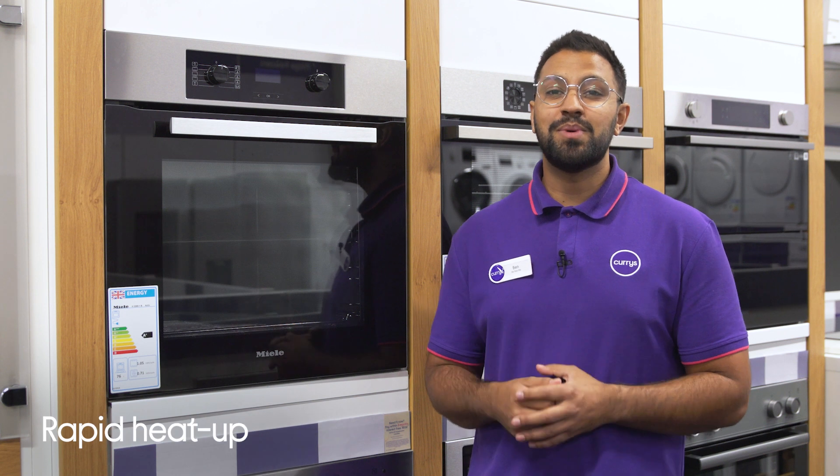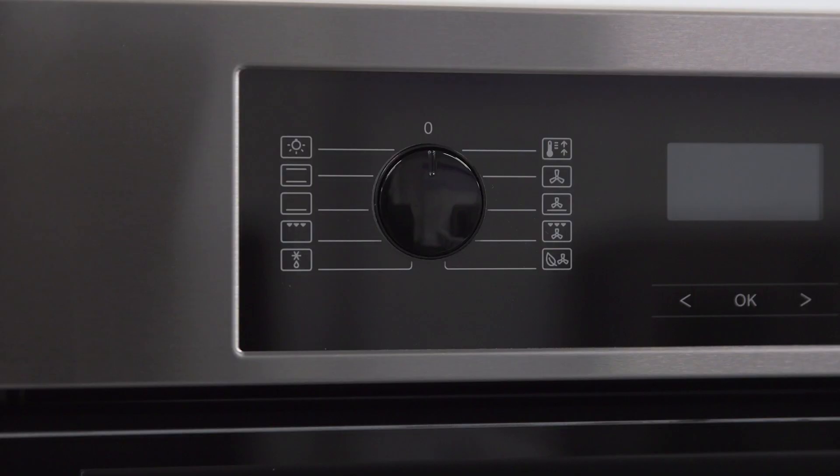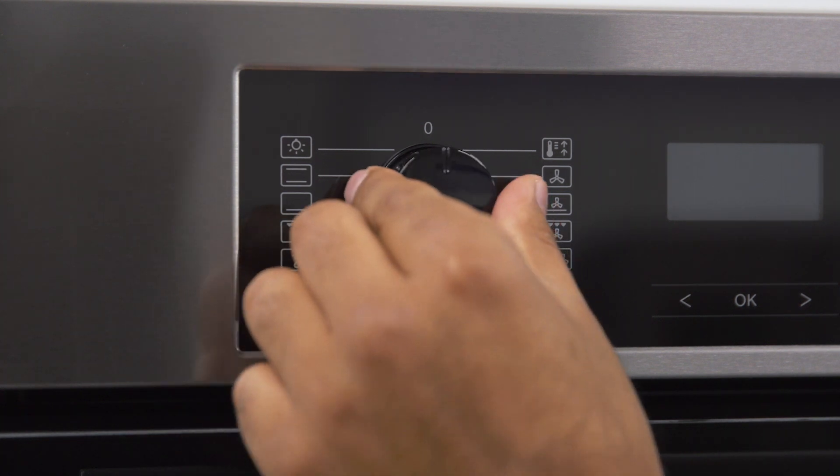You can get started sooner and spend less time waiting for things to heat up, which is handy when you're in a rush. Rapid heat up can get up to 180 degrees in as little as 4 minutes.